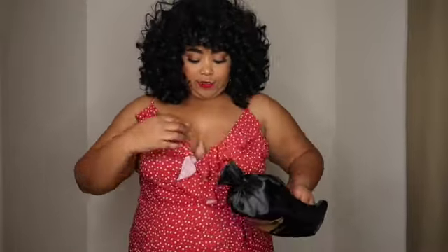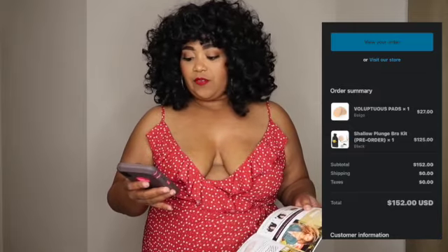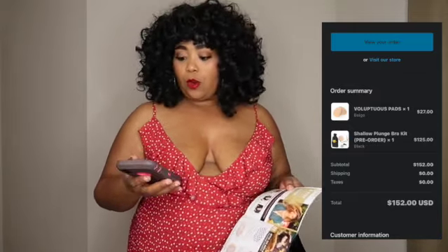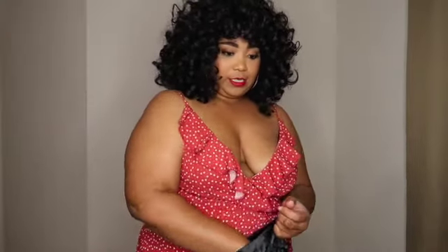I have this cute little low-cut dress on that I got from Shein — I'll be doing a haul on it so I'll have that linked. Now opening the bag: it says to read the instructions before opening. I got the shallow plunge bra kit on pre-order. The bra kit is $125, the voluptuous pads are $27, so in total I paid $152 — no taxes or shipping, just a flat fee of $152, which is steep.